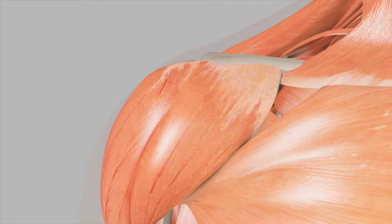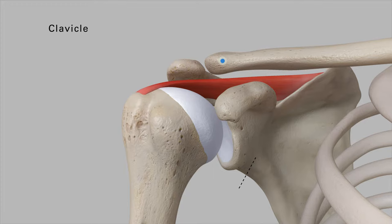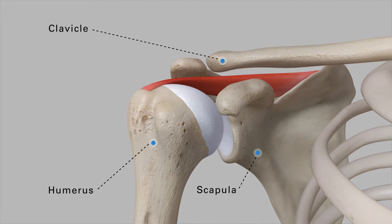The shoulder is comprised of three main bones: the collarbone (clavicle), the shoulder blade (scapula), and the upper arm bone (humerus), which extends from the shoulder blade to the elbow.